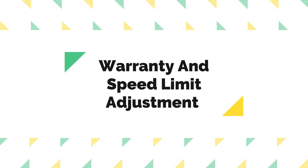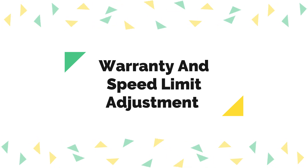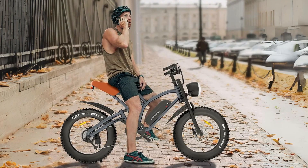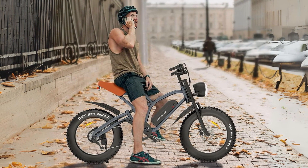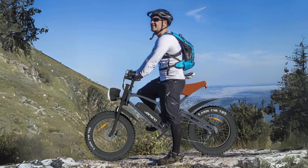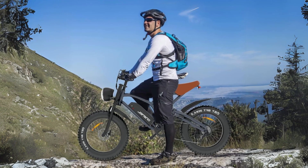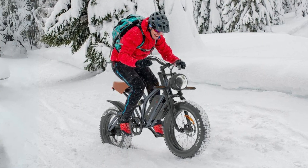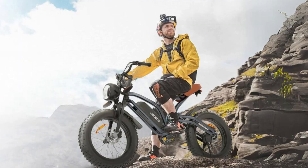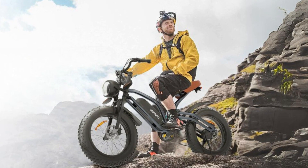Number 5: Warranty and Speed Limit Adjustment. Jansno stands behind its product with a one-year warranty, offering peace of mind to customers. Moreover, the bike comes with a default speed limit of 25 kilometers per hour, but if you desire a higher speed, the manufacturer provides instructions on how to adjust the speed limit, granting you more control over your riding experience.